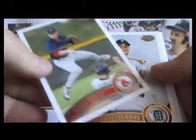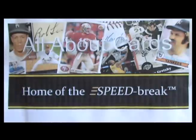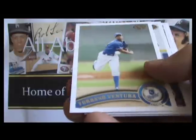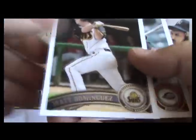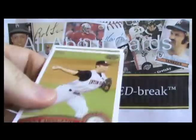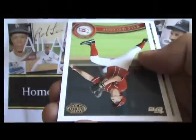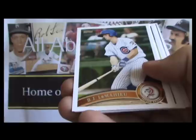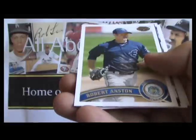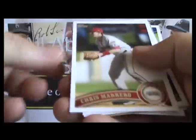This is the year of Bryce, and the big chase is for the Bryce Harper cut autograph. So far, at least at the time of releasing this video, we have not seen anybody who has pulled the one-of-one cut auto, which involves a ball that was signed by Bryce Harper that was then made into a card.